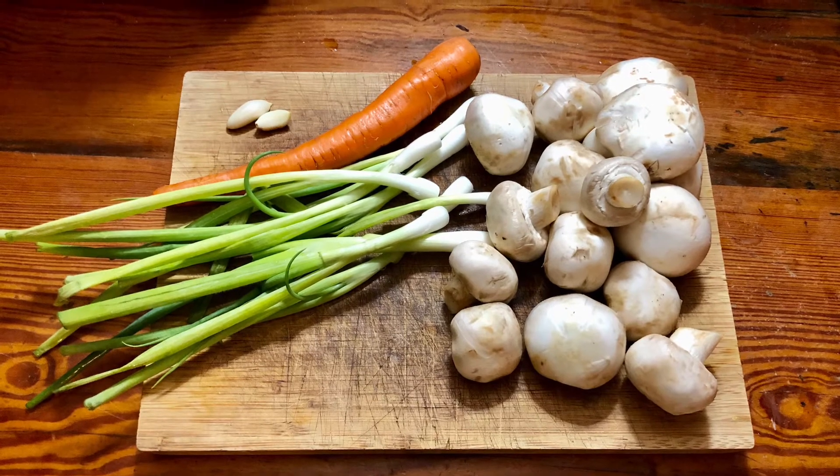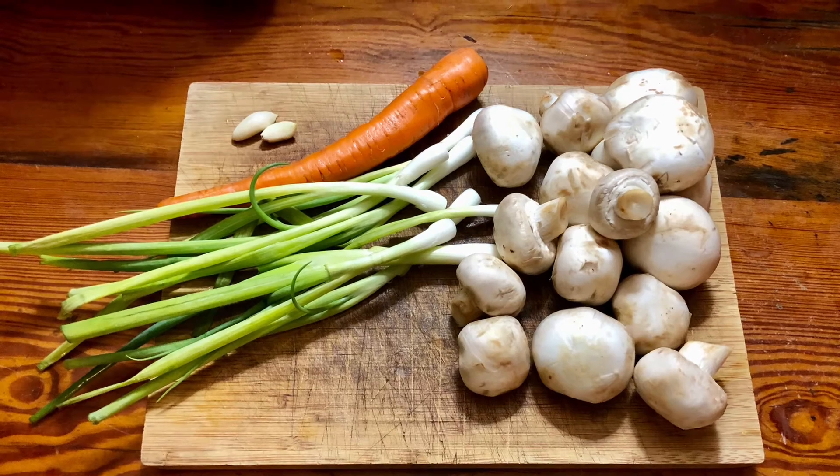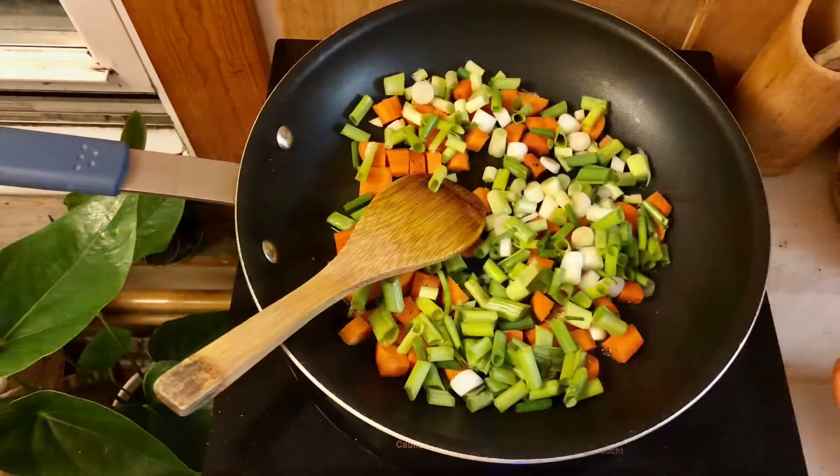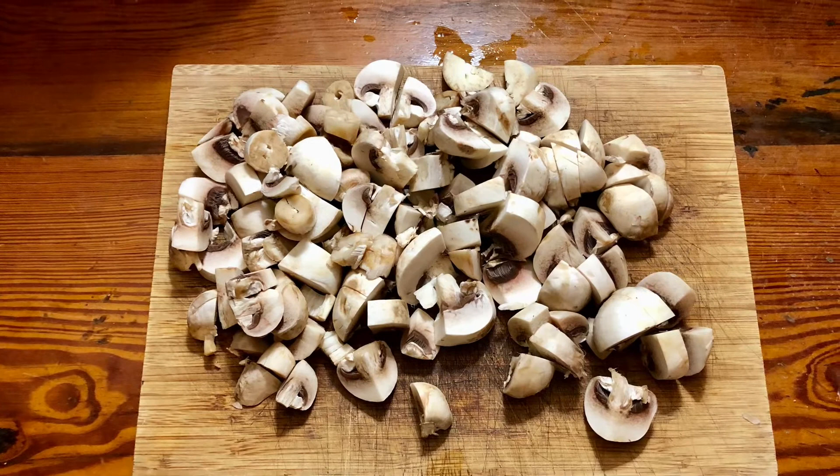I have garlic, carrot, fresh onion, and mushrooms. I like to preheat my oil, bloom my spices in it, and then toss all the veggies in and stir everything. I will add the mushrooms later.